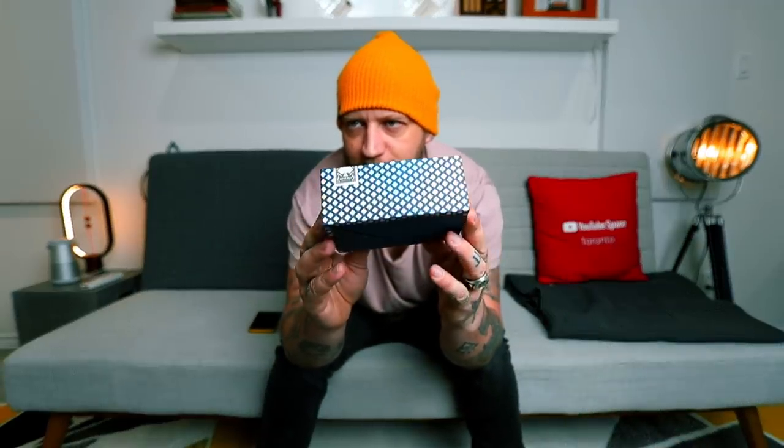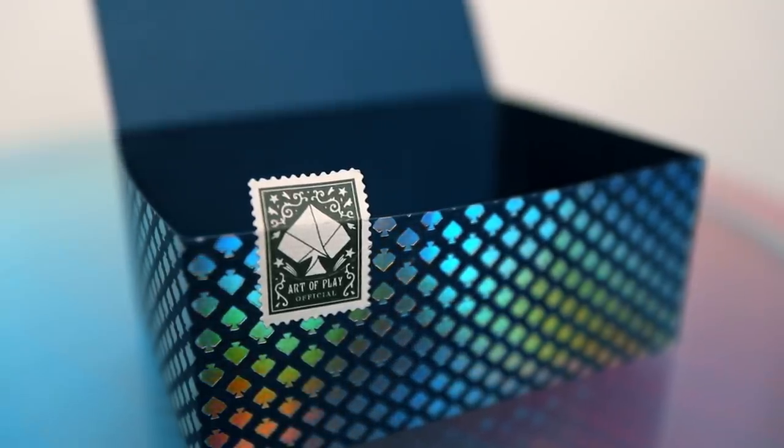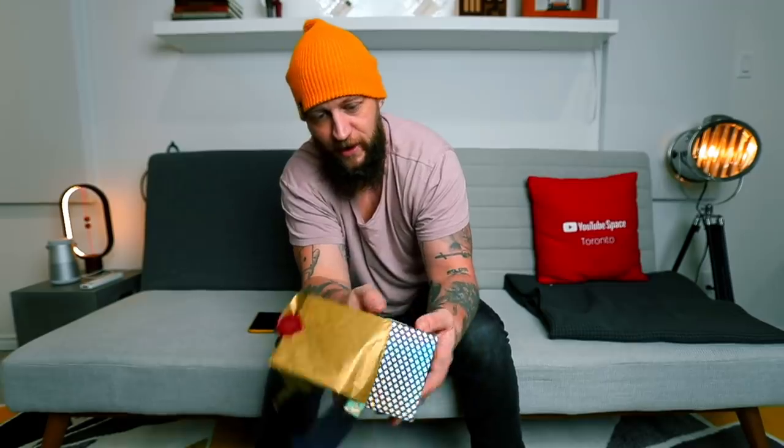This kind of fits with the theme of our table — really dope, nice little stamp there. I'm a sucker for stickers. We've also ordered a bunch of new stickers for first dot shop which will be coming soon. Check this sticker out — a gold foil Art of Play leaf. Very dope.